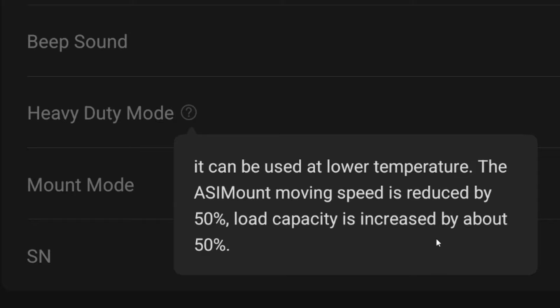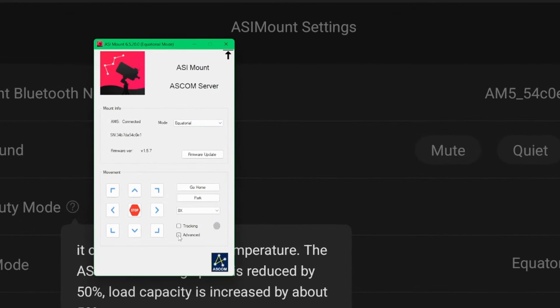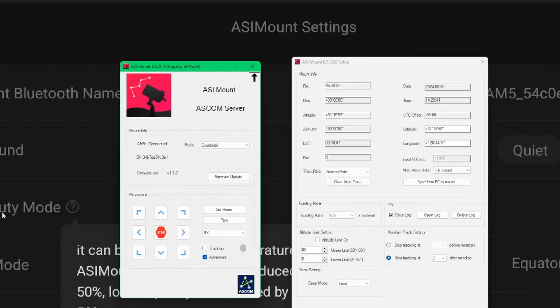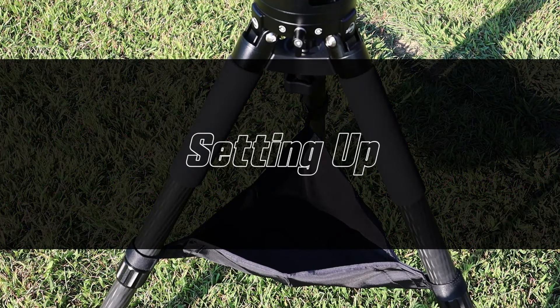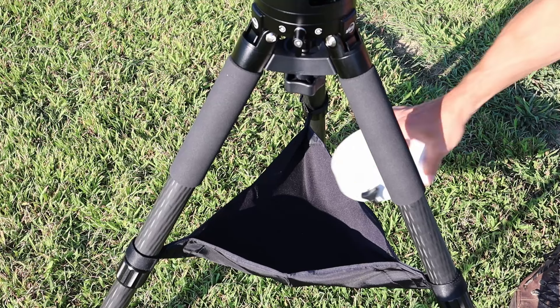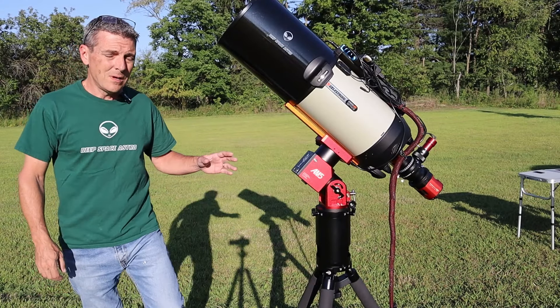In the ASCOM drivers, heavy duty mode doesn't appear by that name — instead, under the Advanced button, you'll find 'max move rate.' Setting it to half speed is equivalent to enabling heavy duty mode in the other apps. I also added an 11-pound counterweight from my EQ6 in the rock bag on the tripod bottom for extra stability during testing.